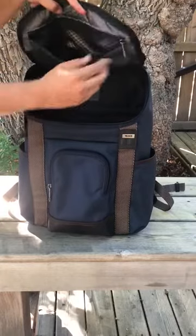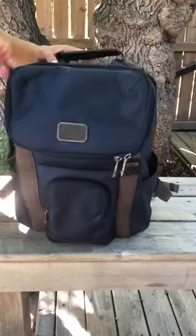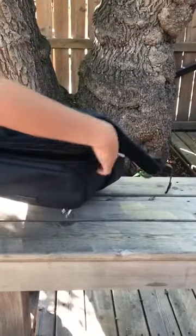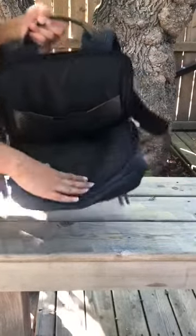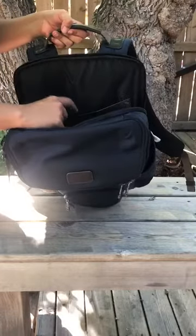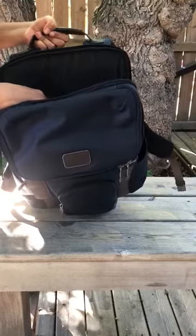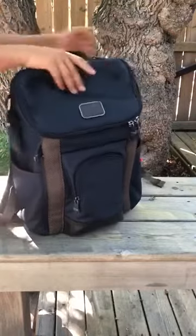There's another compartment which you can use for putting your charger or a battery pack or anything like that. There's also another compartment with two zippers — this one is for the laptop. There's another pocket here which doesn't fit paper, but you can put your charger, your mouse, and a mouse pad here.